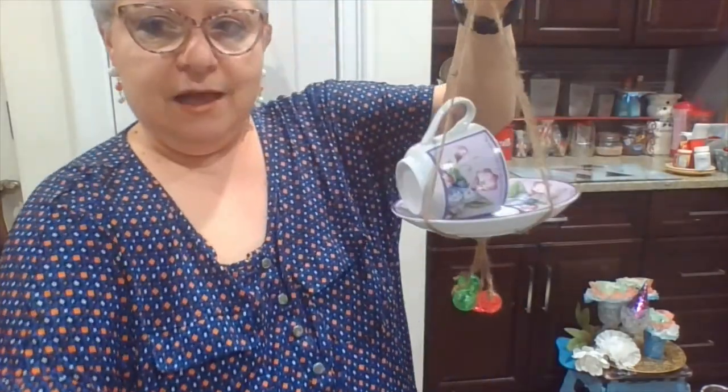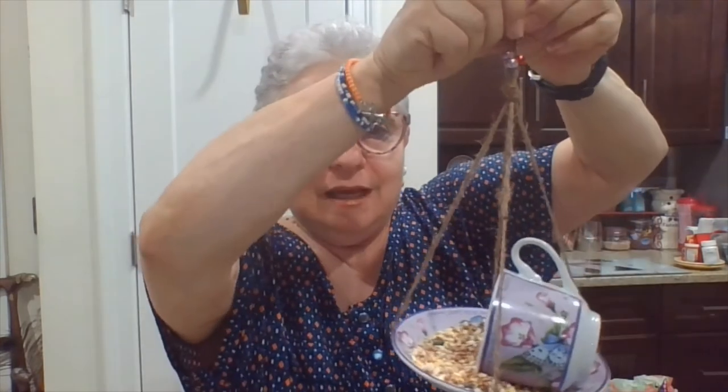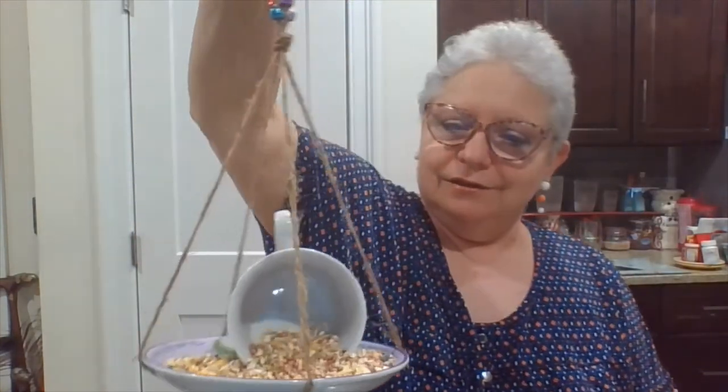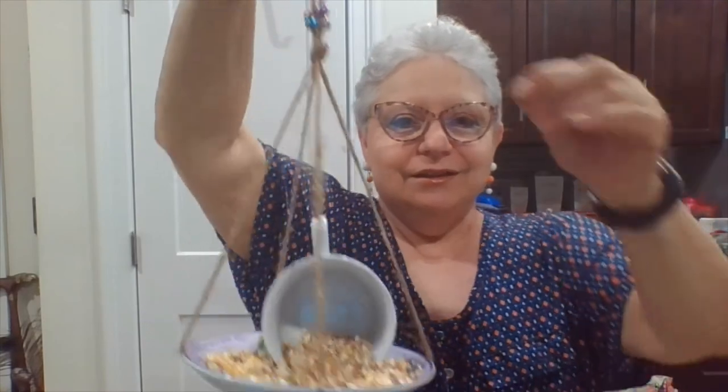The only thing I have left to do is put some birdseed in it. Let me hang it up so I can do that. I'm very happy with how this one turned out — I think it's adorable. I think the birds will have enough room to perch here and pick out the birdseed. I have an S hook, I put that right through, and it can hang off a bush or a tree. During these stormy days, I think the birds are going to have a treat — and I hope you had a treat here too.